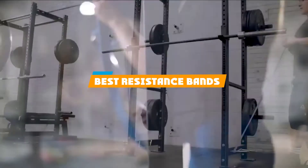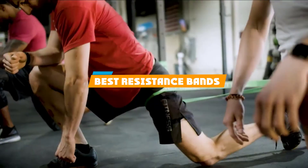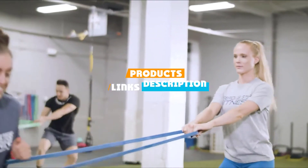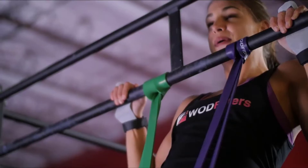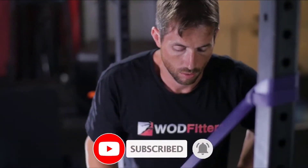If you're looking for the best resistance bands, here's a list you must see. We made this list based on our personal preference and sorted it based on features, prices, quality, durability, reputation of the manufacturers, and customer feedback. We've also included options for every type of customer, so let's get started.